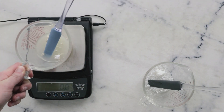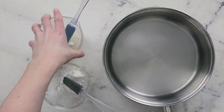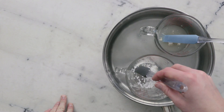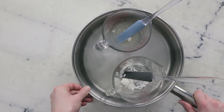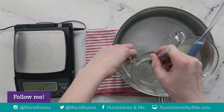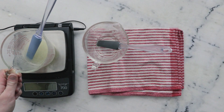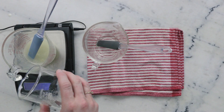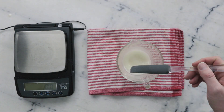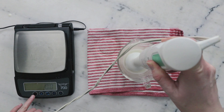Before we heat everything up I'm going to weigh the water phase and note that weight so we can replace any water lost to evaporation after heating is done. To heat our phases through we're going to pop them in a water bath — a wide flat-bottom sauté pan with about an inch or three centimeters of water in the bottom — and go put this on the stovetop over medium heat for about 20 to 30 minutes until everything has melted and heated through to the same temperature. Once heated through, remove the measuring cups from the water bath, top off the water phase to the number we wrote down earlier, and then add the water phase to our oil phase. Give that a quick stir, then whip out the immersion blender, starting with a few short bursts before working up to a full blend.